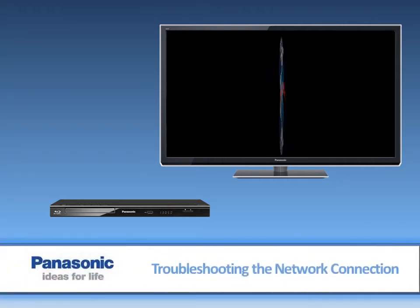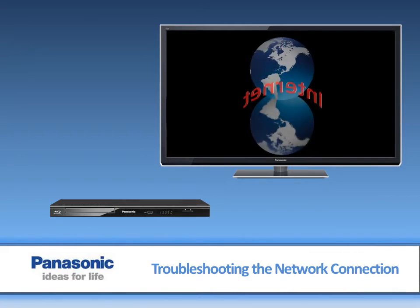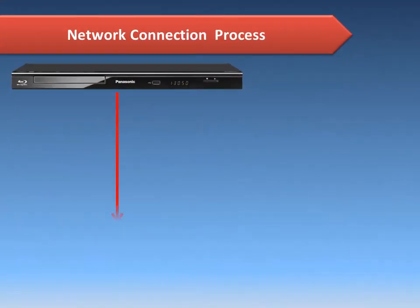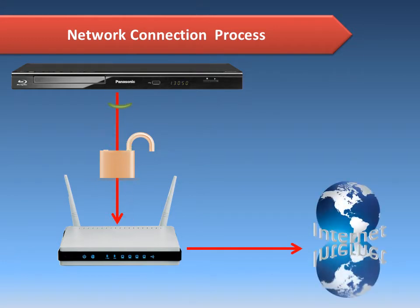This video will provide an in-depth explanation and details for troubleshooting the network connection of your Blu-ray player. Your Blu-ray player connects to your router. If the connection is wireless, there is probably a security gate that needs to be unlocked for the signal to continue to the router. The router passes the signal to the internet, and the internet responds back up the chain to the player.